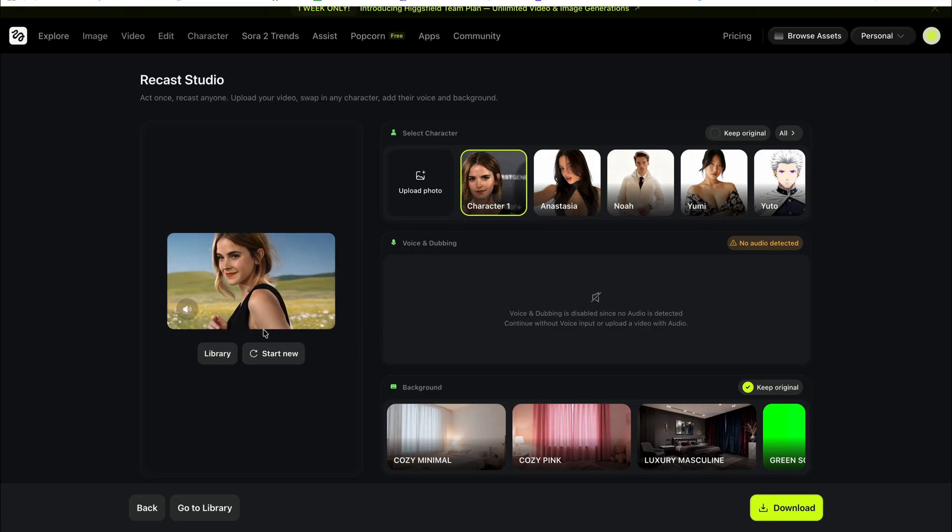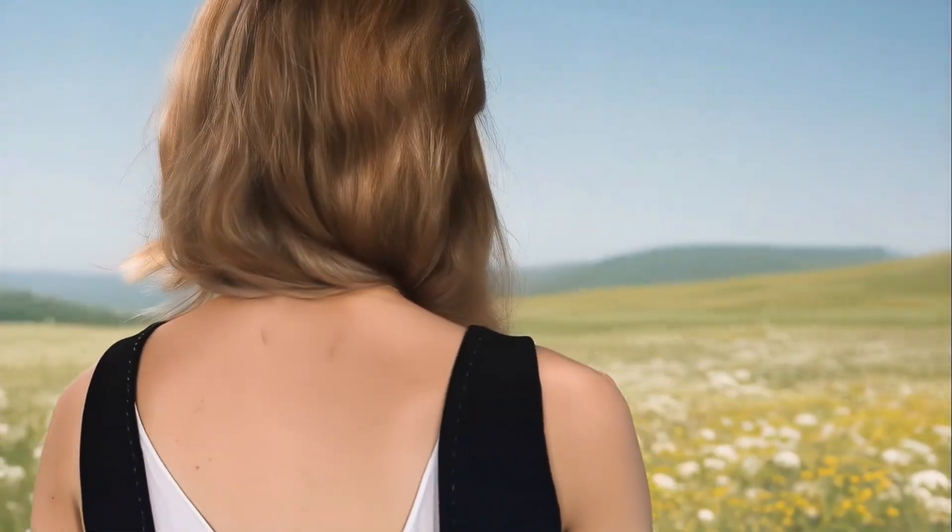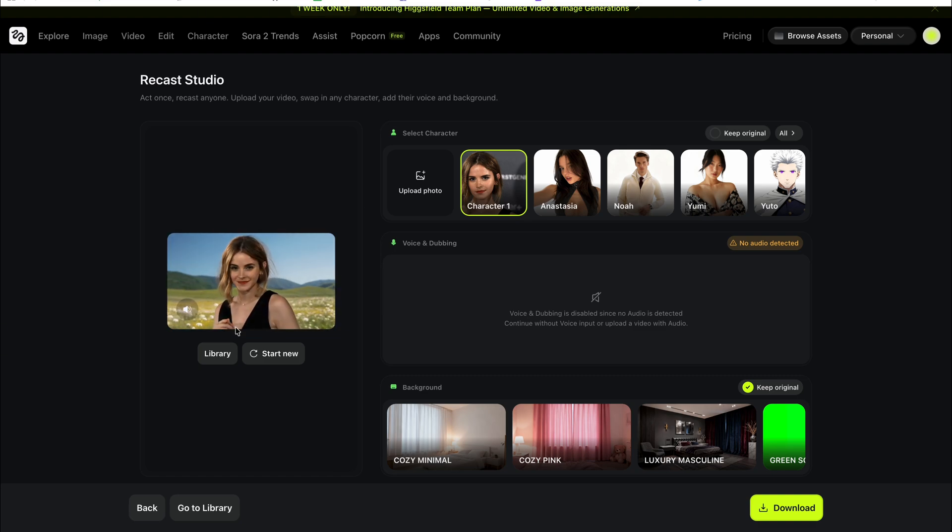The video is ready now — let's check it out. Look at this: the result looks perfect. It not only changes the face but also the clothes and everything, including the background, and it looks great without any issues. So that was perfect. If you have any issues regarding anything, just let me know in the comment section and try this out.